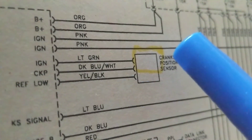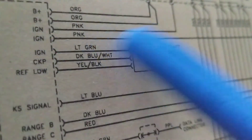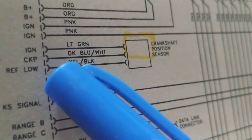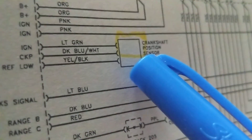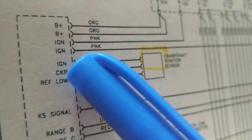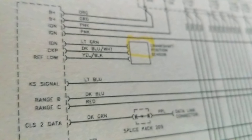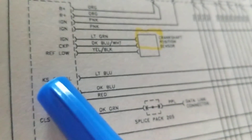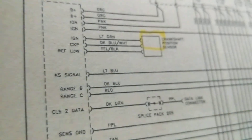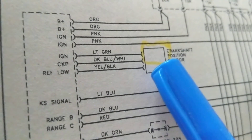So the computer feeds the sensor 12 volts, or some sensors get 5 volts. Then there is the reference low — think of it as a ground coming from the computer. So on the connector we have those two main things. What are we missing? A signal. Notice that in this schematic they didn't write 'signal' — they just said 'crankshaft.' That will throw you off. Another sensor says 'signal' but this one doesn't — different wording will confuse you.